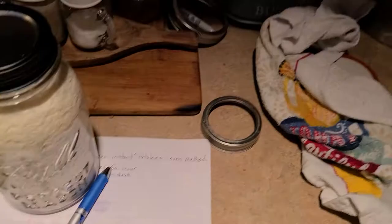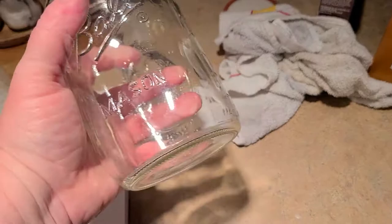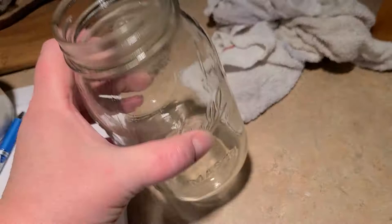The most important thing is after you wash your jars, they need to be completely dry. If you have to use a towel and get the excess moisture out, you need to do that. Otherwise it will ruin your dry goods — it'll ruin it for sure.